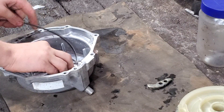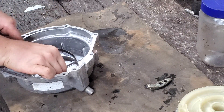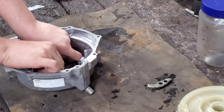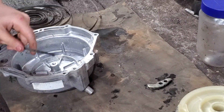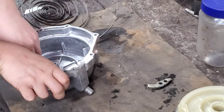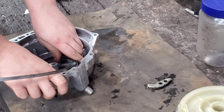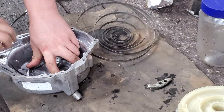From there you basically start winding it. Sometimes it doesn't wind as easy on that side, so try the other way, like this.